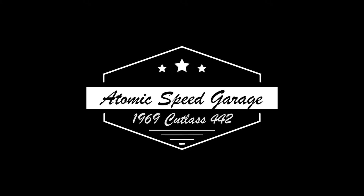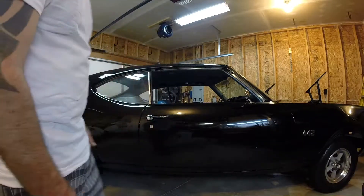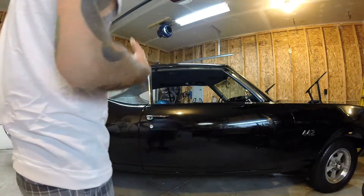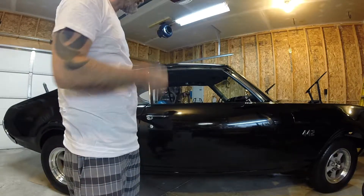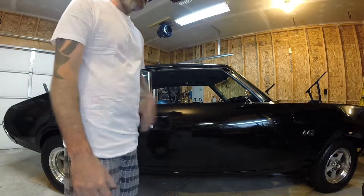What's up YouTube? Jay from Atomic Speed back again.